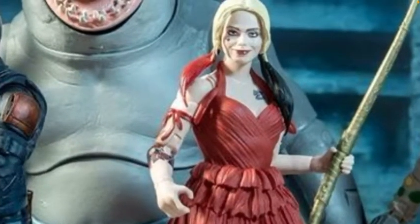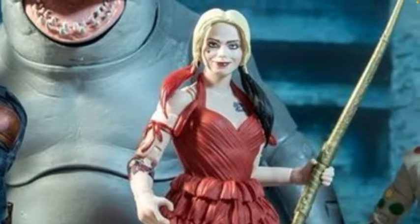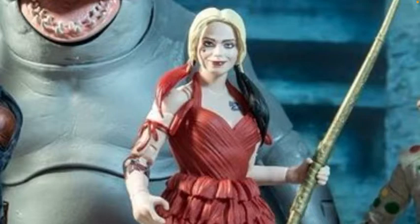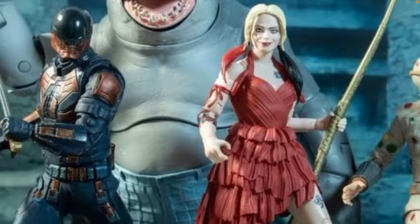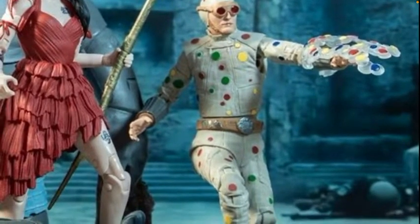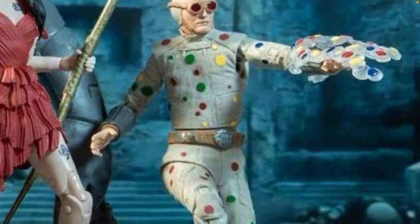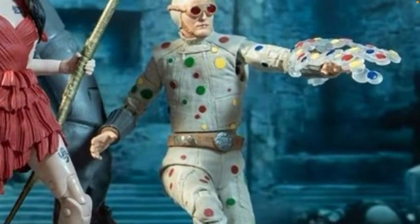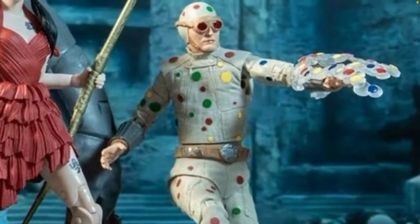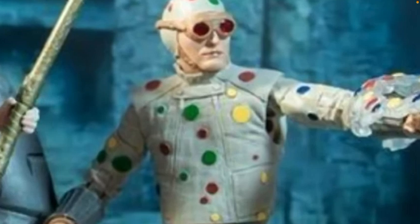Harley Quinn looks really nice — the body looks really good but there's something maybe a bit off with that face. The hair looks nice though, and it's probably one of their better human face sculpts. Then we have Polka-Dot Man — I hope those goggles come off. Look at that accessory, that is absolutely awesome, definitely a figure I'll get. From the trailers he looks like a fun character, and the face sculpt from the actor looks really nice.